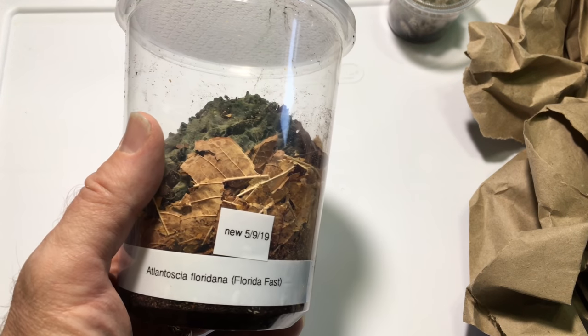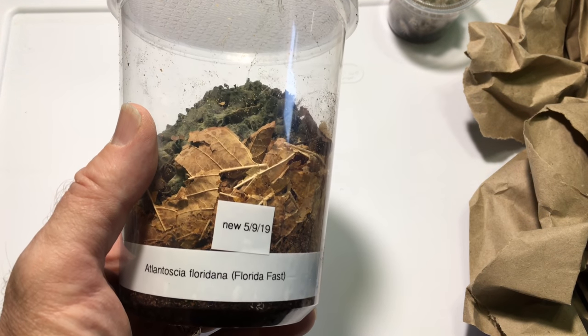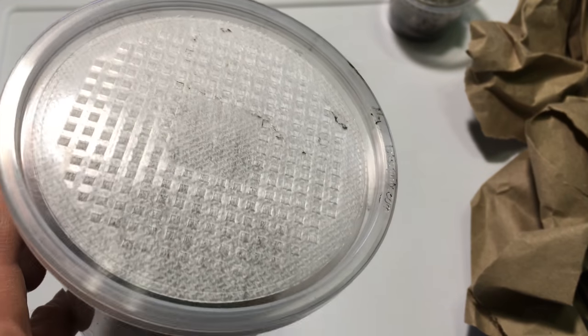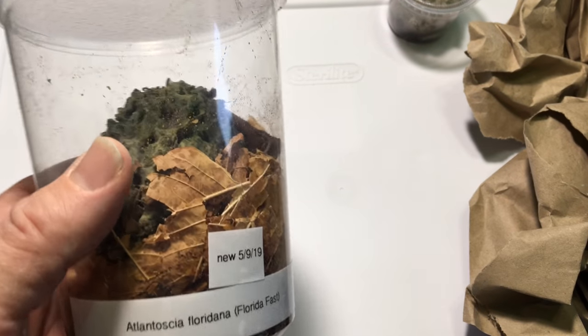Because the Florida Fast isopods are a little smaller, I'm going to put them in this ventilated deli cup for a little while just to get the population going, and then I'll move them to a larger container. Sometimes with smaller species it's nice to start out with something small.